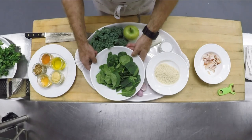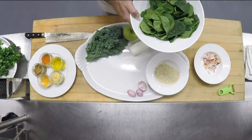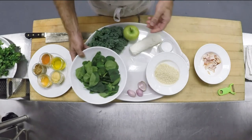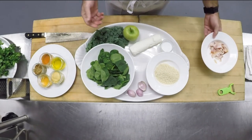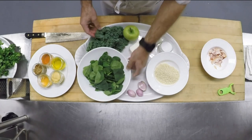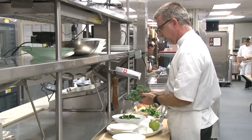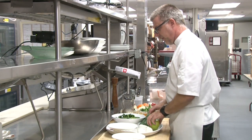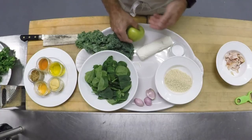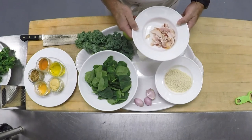What I mean by healthy and happy is I like to mix healthy ingredients with some not-so-healthy ingredients, because if it's too healthy, it usually doesn't taste very good. So we're gonna do a kale and spinach salad with some caramelized apples, a broiled goat cheese medallion, and a little bacon sherry vinaigrette.